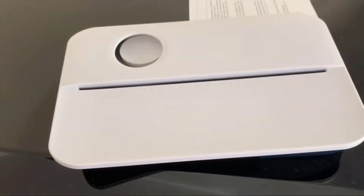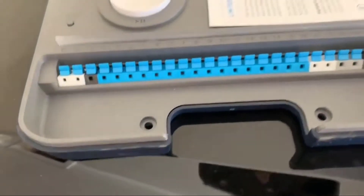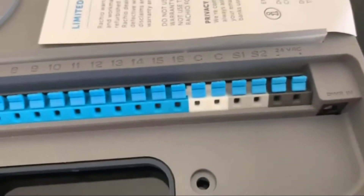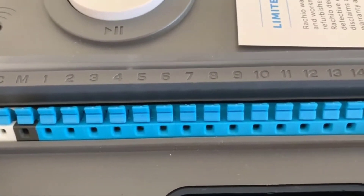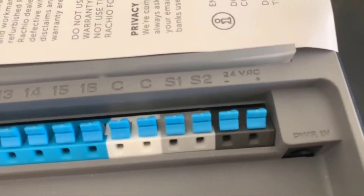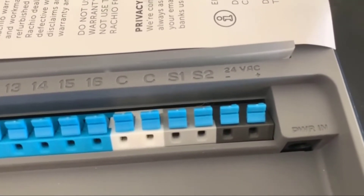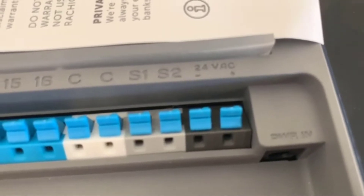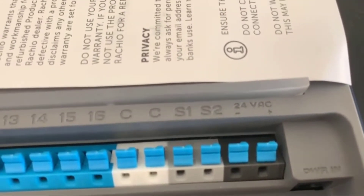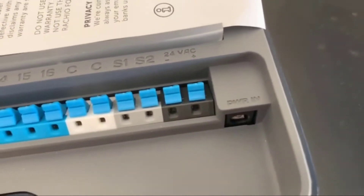Let's see how those connectors look on the Rachio new system. If you look at the face plate, you'll notice the common white connectors and then connectors for each of the zones 1 through however many you have. And then there are connectors for the sensors S1 and S2. Since I don't have sensors, I'm not going to worry about them. There's also a connection for 24-volt AC, but I'm going to use only the power input from the adapter.